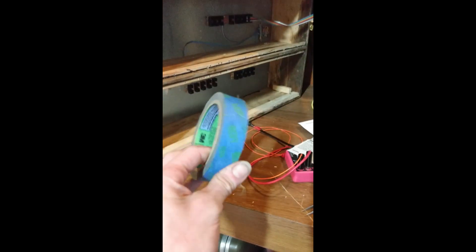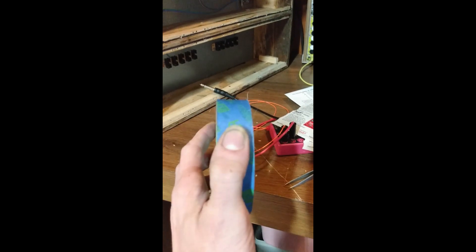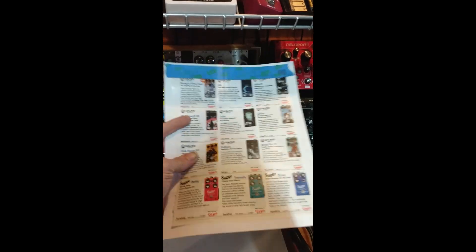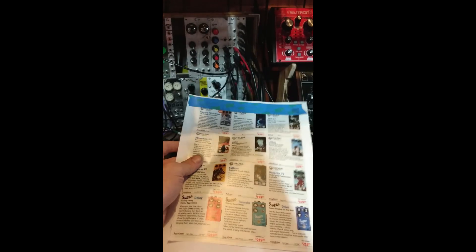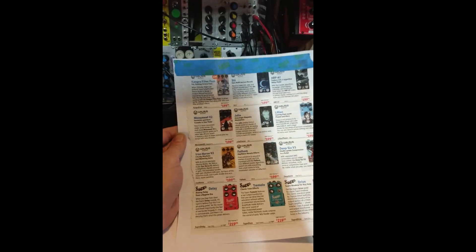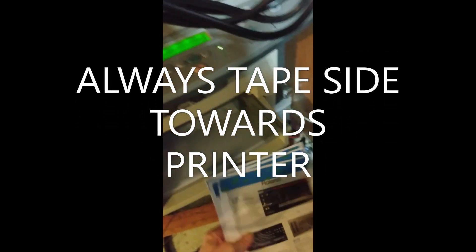Masking tape, Scotch tape, blue painter's tape — all of these work. Use one piece at the top, because the pinch rollers in your printer will crinkle the paper and destroy it if you use more than one piece. I find it unnecessary and sometimes counterproductive to cut the paper close to the size of your panel. It's a waste of paper and time to try to print multiple panels on one sheet. Okay, let's load it up.